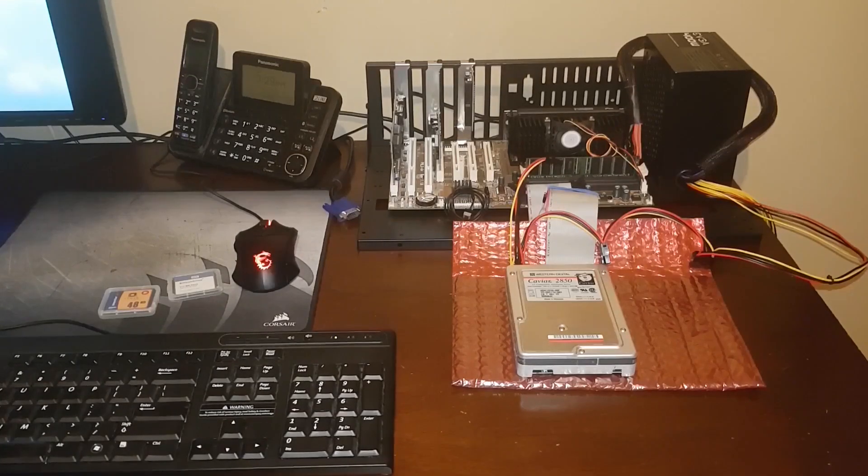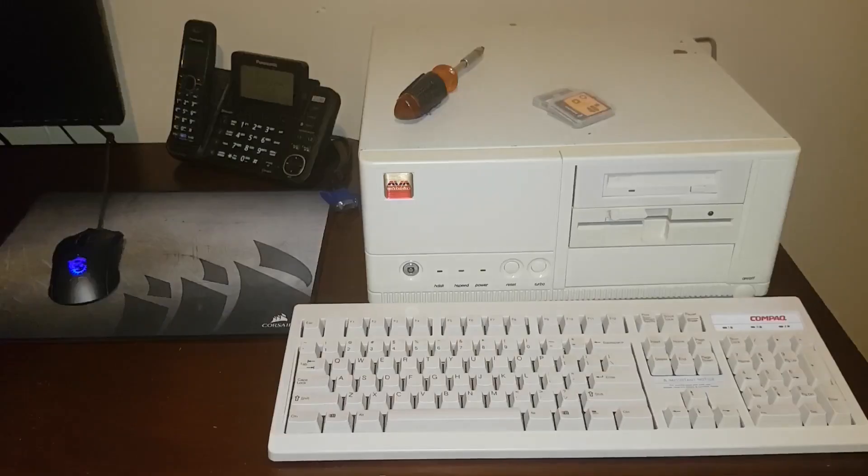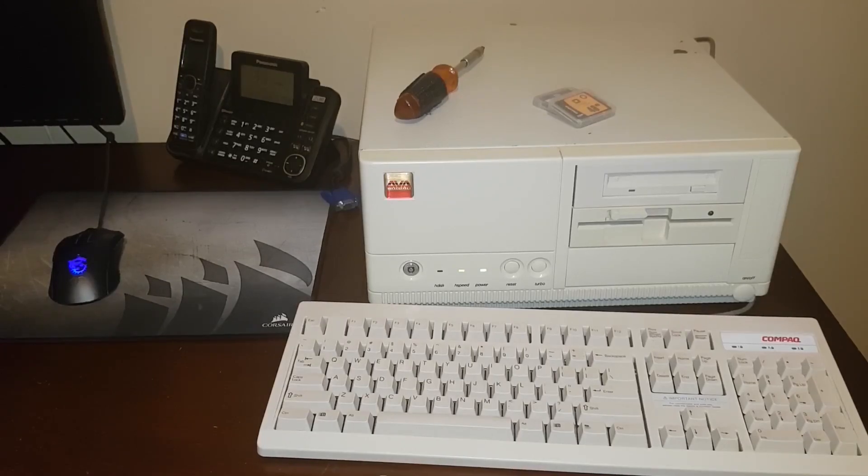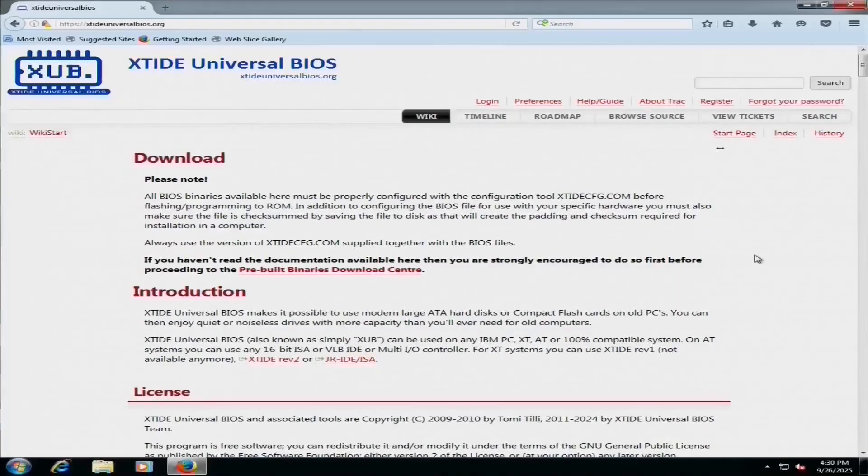If you're not familiar with it, XTIDE is basically a BIOS extension that allows you to use relatively modern IDE hard drives in older computers. While I don't need it for the Pentium 2, I figured it might be fun to try it out on this old 386. So let's go to the XTIDE Universal BIOS website and see what we need to do.